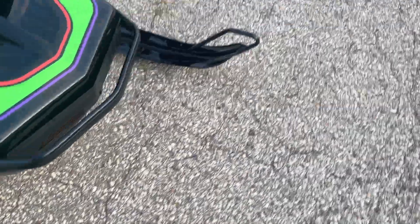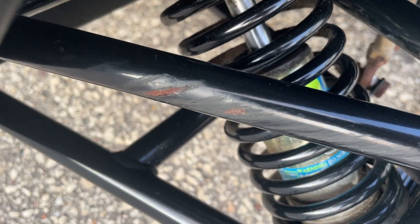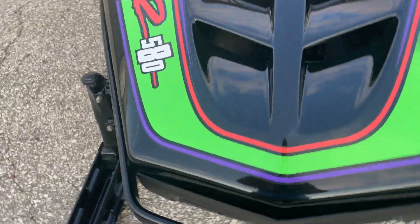The spindle arms are pretty clean. There's a scuff mark right there. On the bottom of the belly pan, there are some scratches — not cracks, but scratches. I don't know if you can see them very well or not.